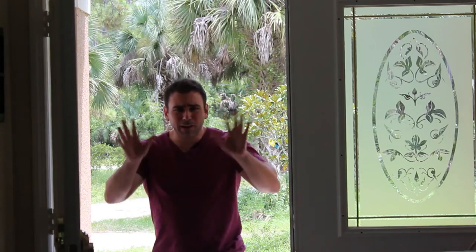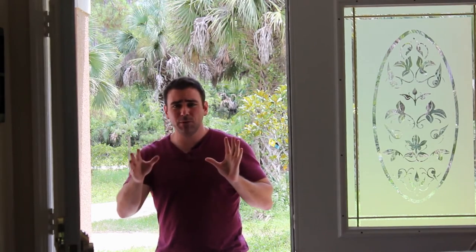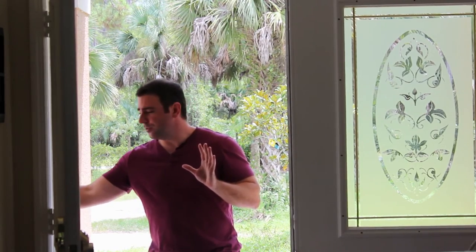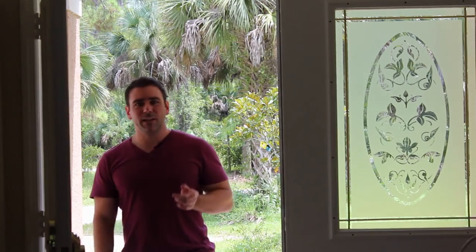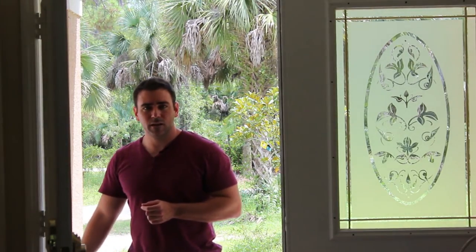Let's do that demo of the doorbells ringing. Both my computer and my wife's computer should ring when I press this button—in three, two, one. As you can see, it's pretty much instant. The second I click the button, both computers ring, so close in time that you can't even tell they're coming from two different computers.